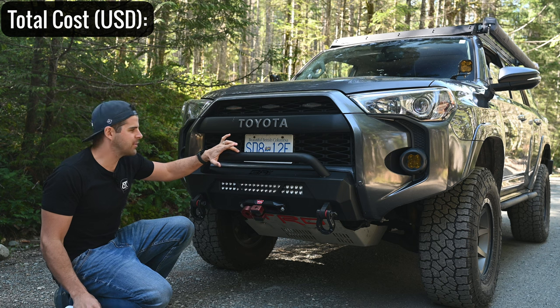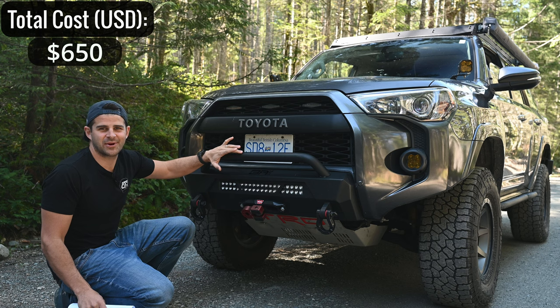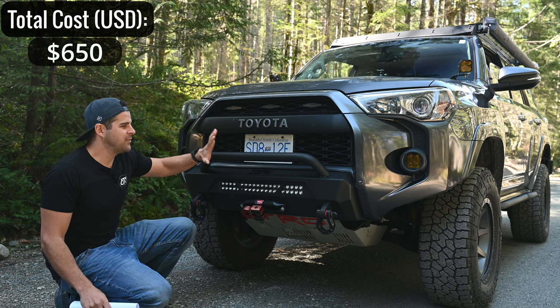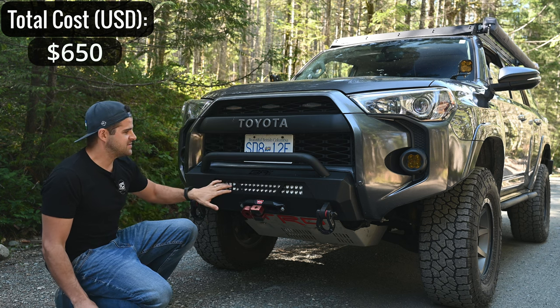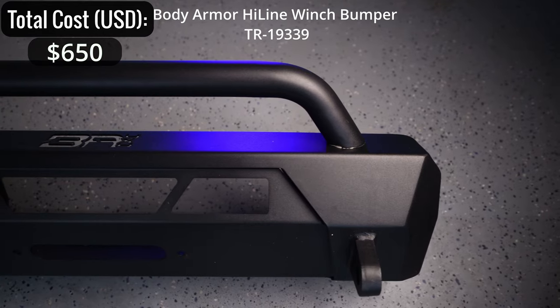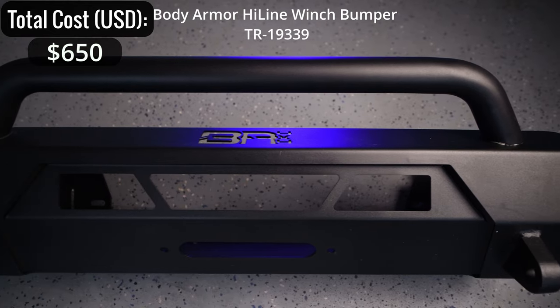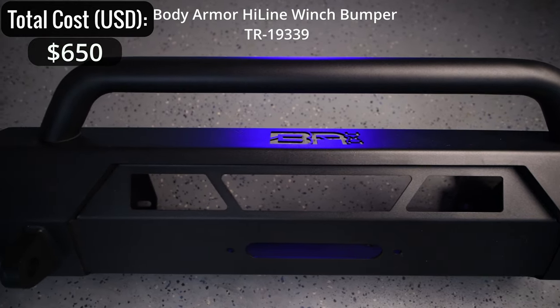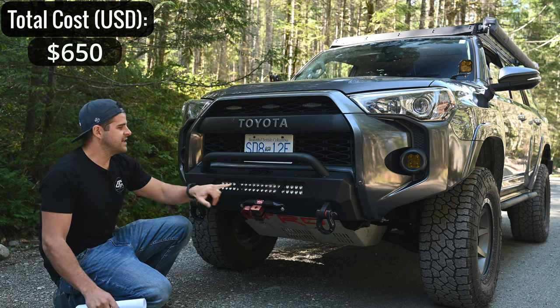Starting at the front of the vehicle, this is the Body Armor Highline winch bumper — only $650, a really good bargain. It's one of the best-priced winch bumpers with great reviews. It gives you recovery points, allows you to mount a light bar and a winch. I've winched with it and it works flawlessly. The powder coat is very durable — no rust, even in spots where it's rubbing on the plastic bumper.